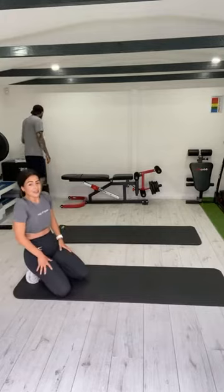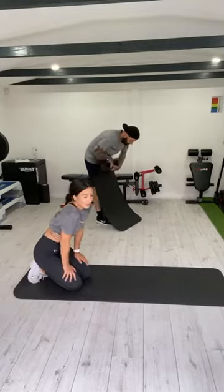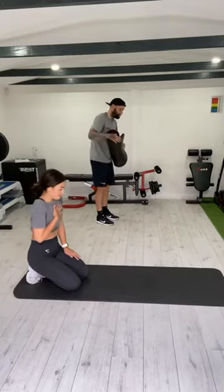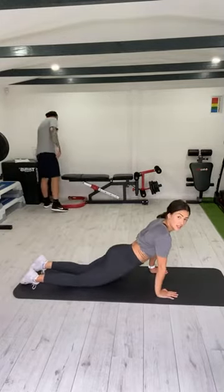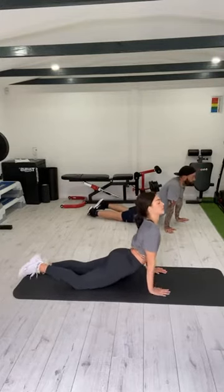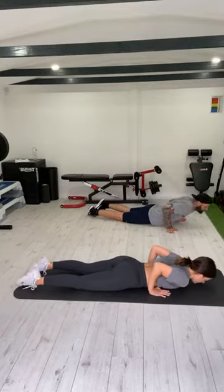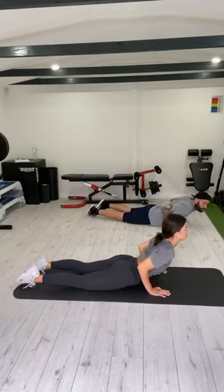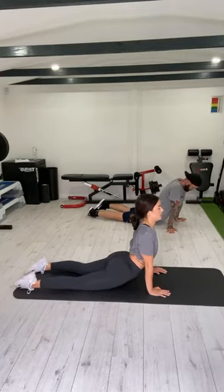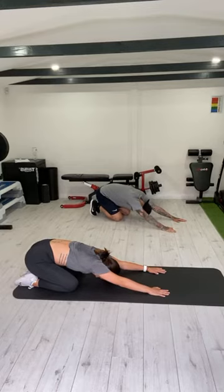That was killer, I'll be honest. I'm sweating. I'm going to stretch the abs out on the mat. So you're going to come forward, hips down on the floor, lift your chest up, really stretch up — you want to feel that stretch all through your abs. Slow down and back up. Nice deep breath. Nice.